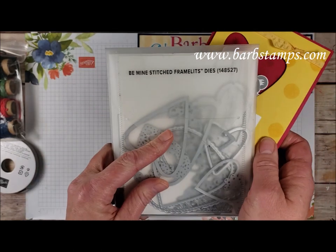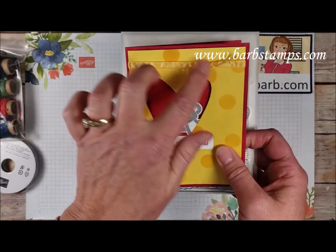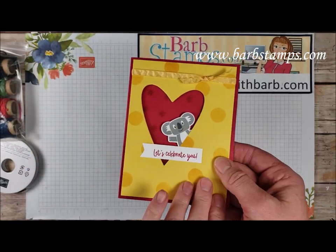This fun one uses our BeMind stitched frameless. You can see that little heart image right there that was cropped out of the front of the card. We've got some Lovely Lipstick here as our card base, which again is a retiring in color.